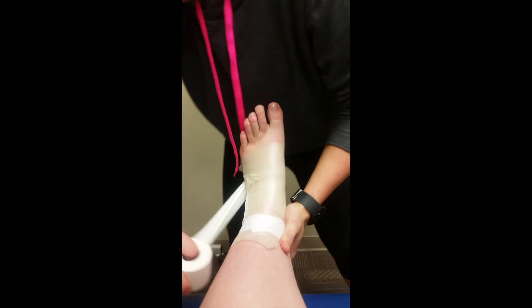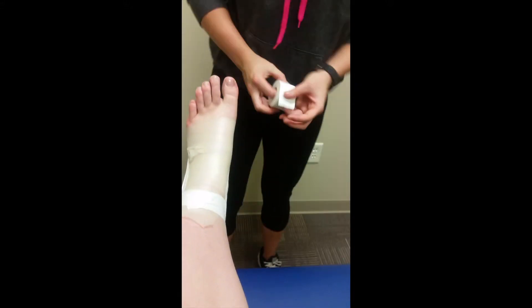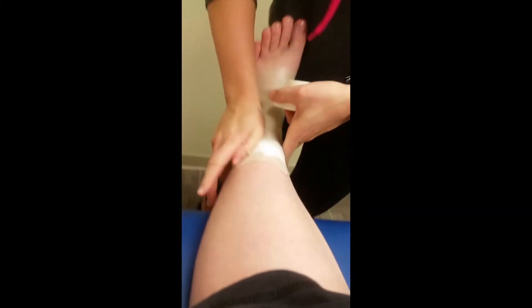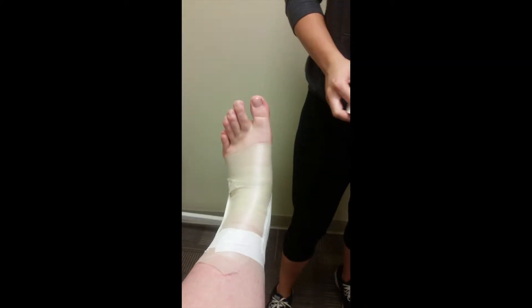Going across, pull it up. You want to make sure that you're not putting too much tension on the tape, otherwise it's not gonna turn out good. Also make sure — I forgot to say this earlier — that when you're doing this tape, you want her to keep her toes up as far as she can.